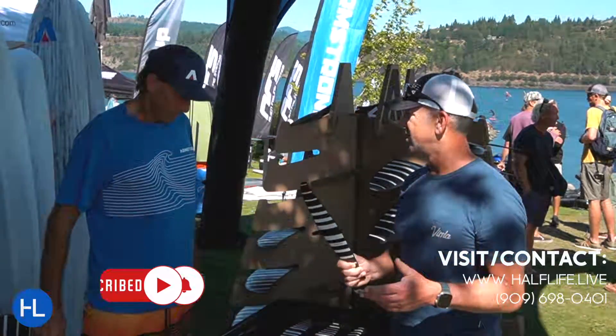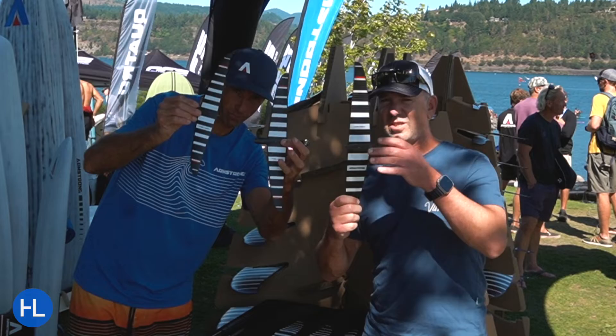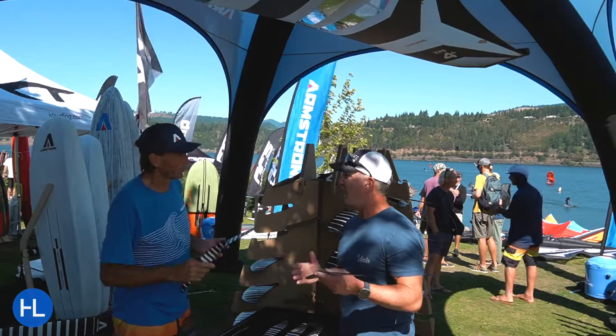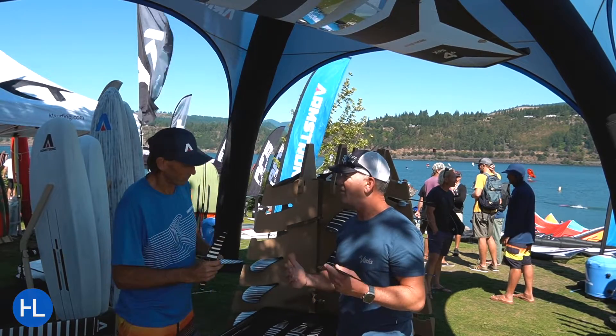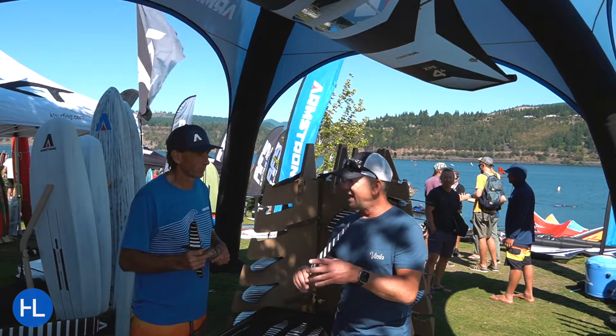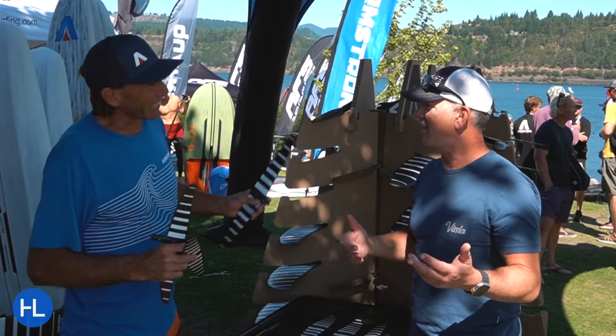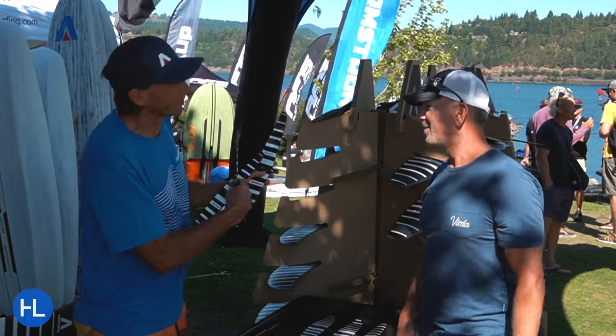This video is all about the tails. Armstrong has come out with some new tails over the past six months, nine months, the last year. When you look at the different combinations — MA, HA, CF, downwinders — and then we have the tails. What are we going to use them for? Well, we tried to make that clear, so we printed it on there.